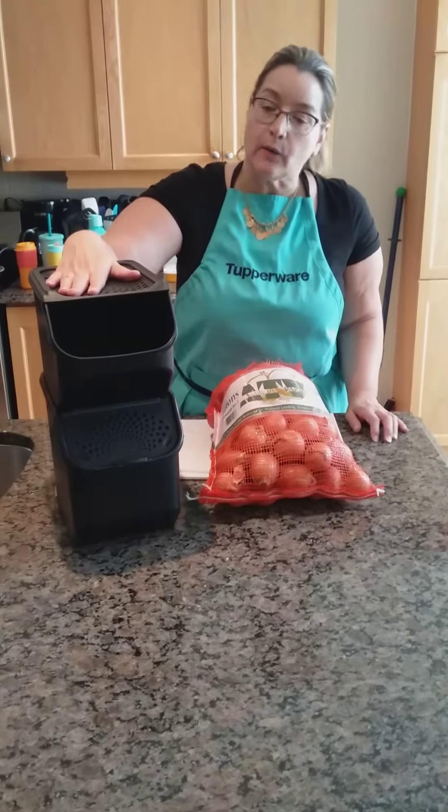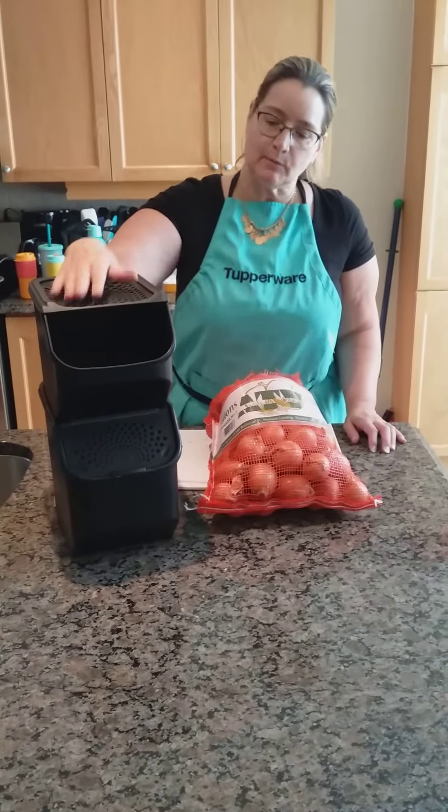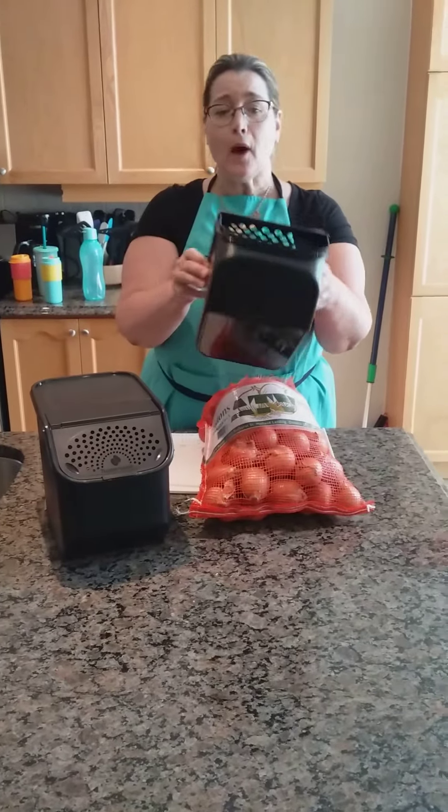Hi! Welcome to At Home with Monique. I want to show you the onion and potato keepers today. I sell a lot of these — they're very popular.